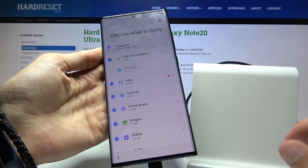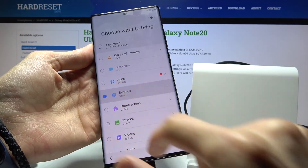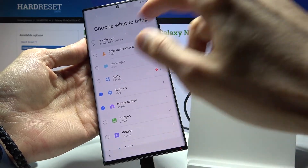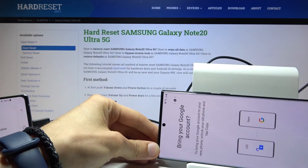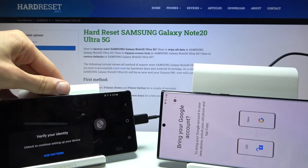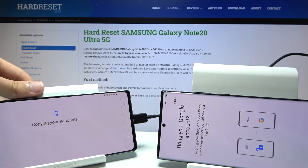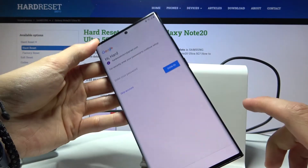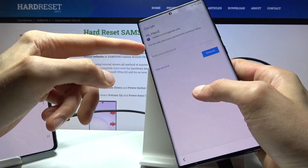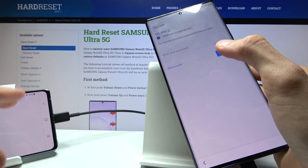Once finished, you'll see a list of items available to transfer. By default, almost everything is selected. You want to deselect basically everything and then reselect only Settings and Home Screen. Then tap Transfer. It will prompt you to unlock the other device, so go to that device and tap Copy, then verify your unlock method — I'll use a pattern.